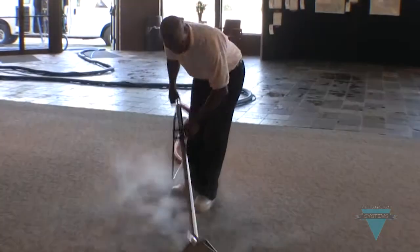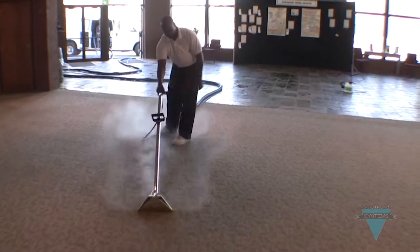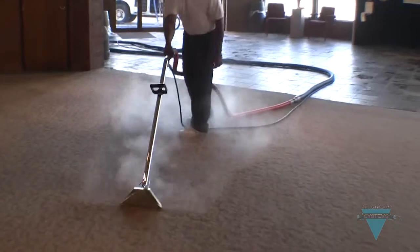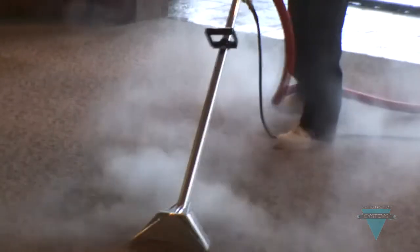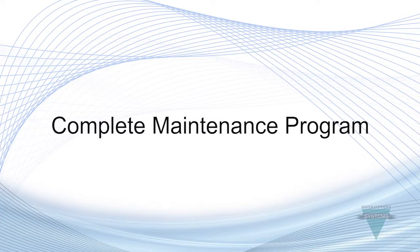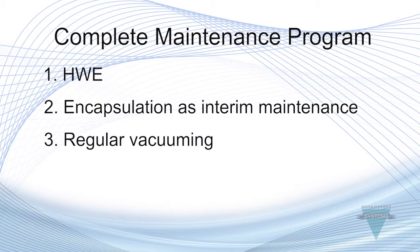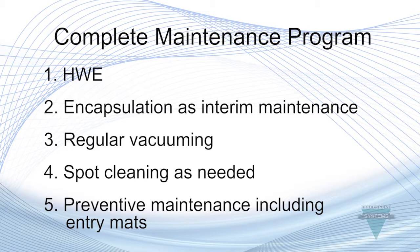Hot water extraction is the ultimate tool for removing soil, but it's not always cost effective or necessary to do more than twice a year. That's where encapsulation comes in — it's a perfect interim maintenance service that keeps the revenue coming in and keeps your clients' carpets looking good. A complete maintenance program should include hot water extraction, encapsulation as interim maintenance, regular vacuuming, spot cleaning as needed, and preventive maintenance including entry mats.